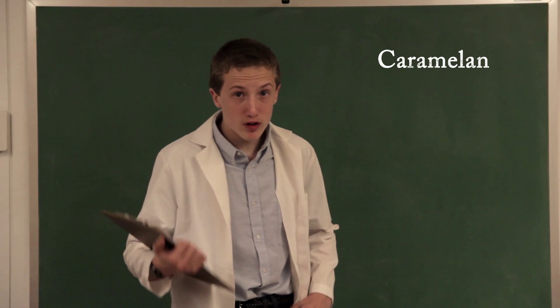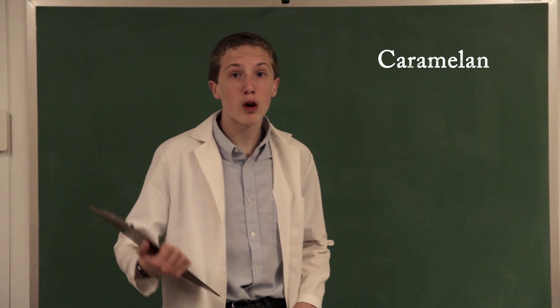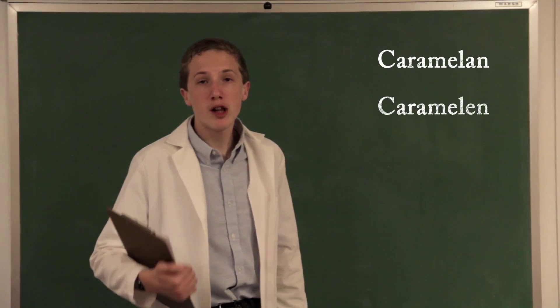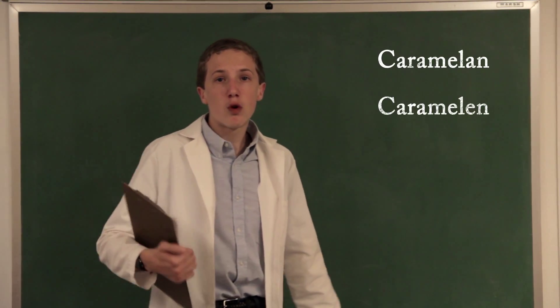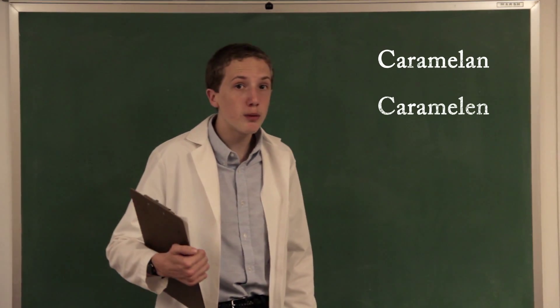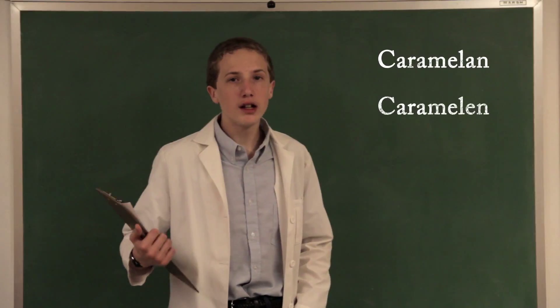Difructose dianhydride can form carmelan. Carmelan aggregates to form small, brown particles that are 950 nanometers in size.